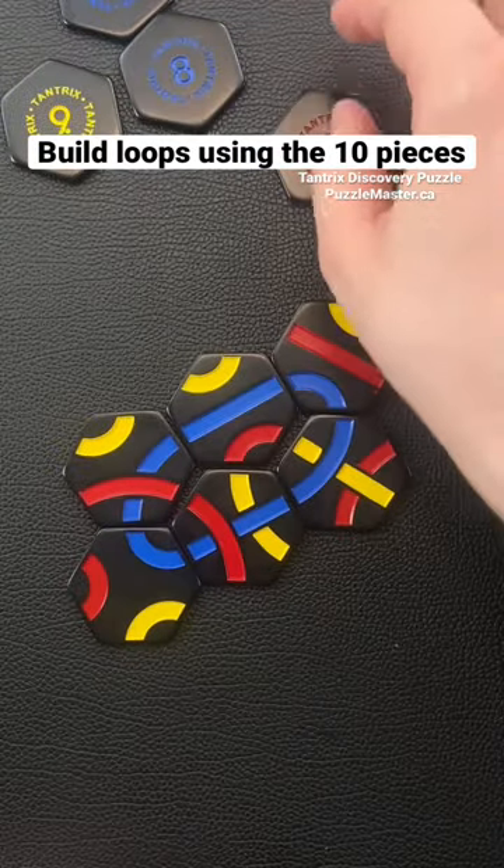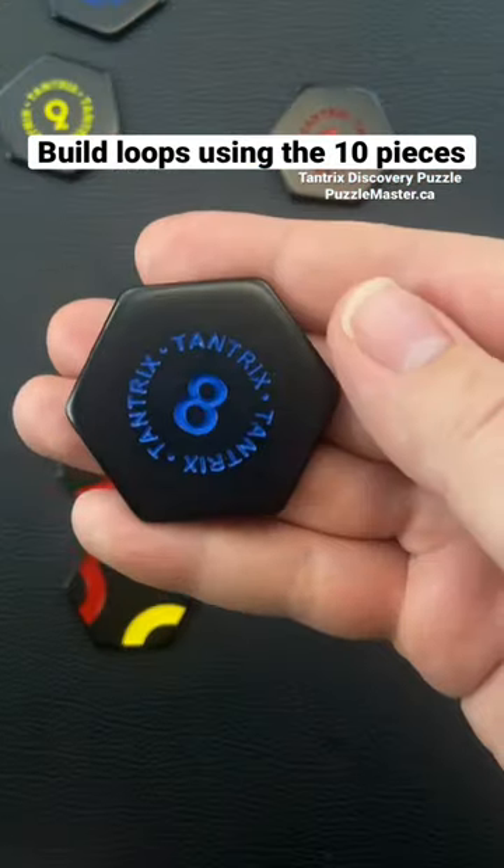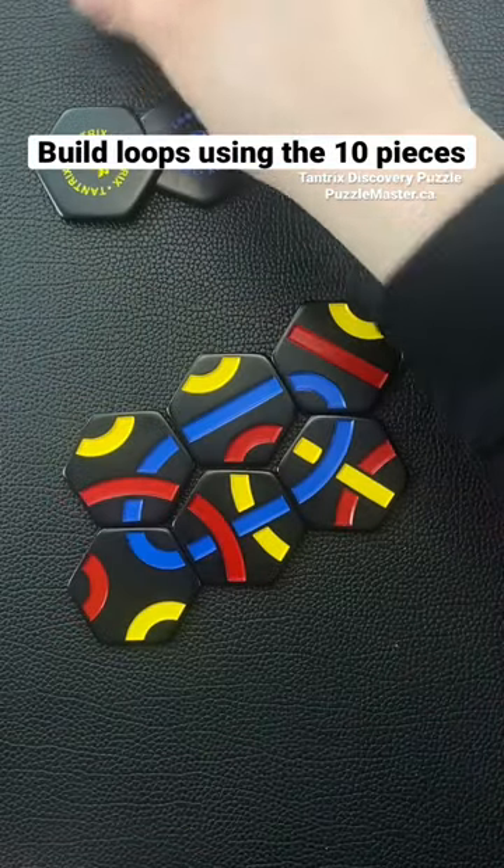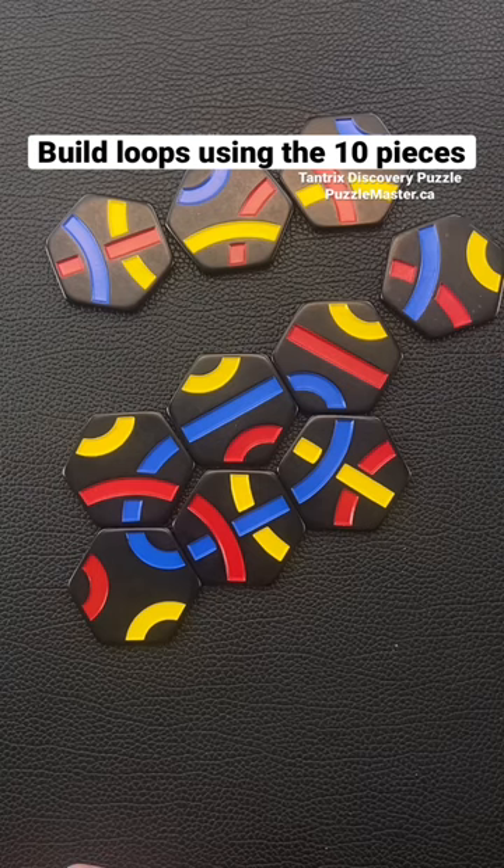If we added on the seven we would need a red loop, if we added on the eight you would make a blue loop, if you add it on with a nine you'd make a yellow loop, and with the ten you'd make a blue loop. You can buy more packs and build on more loops.